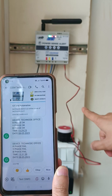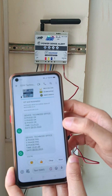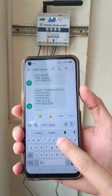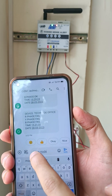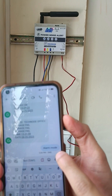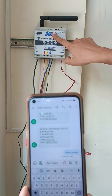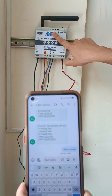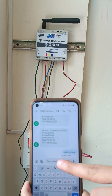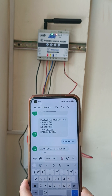The hooter is not turned on yet because we have to activate it first. In order to activate this alarm, we are sending one command: 'alarm mode'. The SMS is received by the system and the system will send a reply. The reply received is: 'alarm/hooter mode is set'.